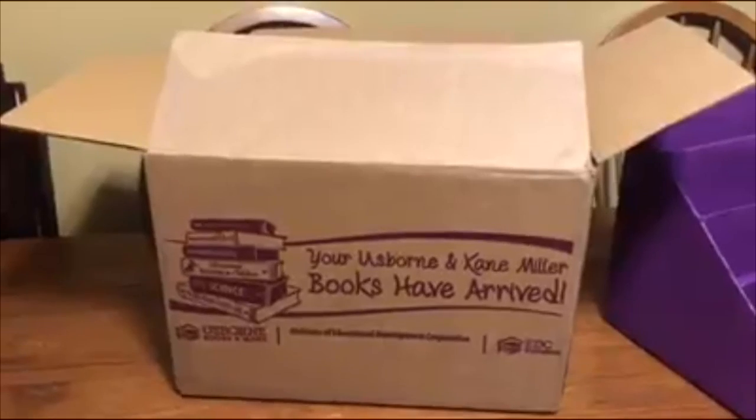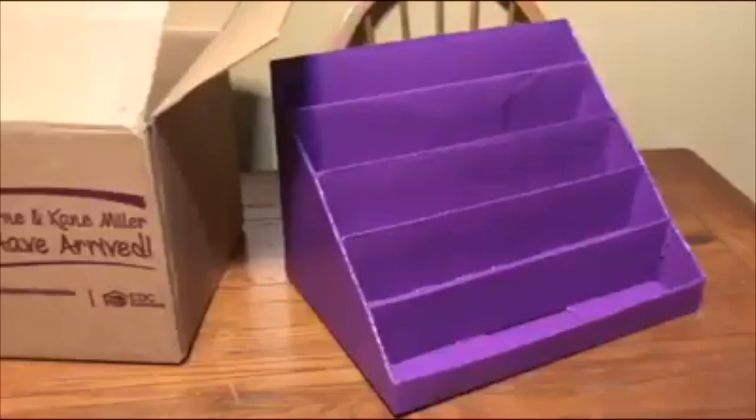Hey everyone, it's Lauren and I'm going to show you how to turn this box into this book rack.